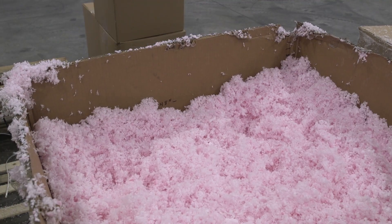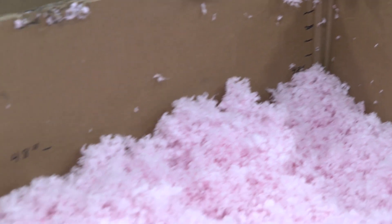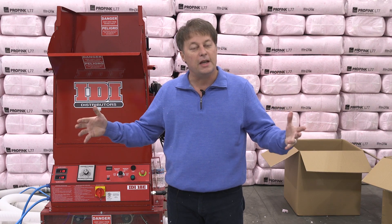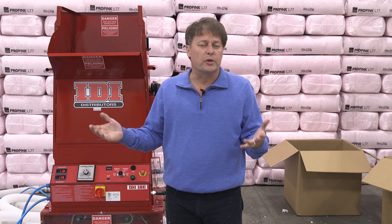So what's the conclusion? If you look at the box, we had four more inches of fill. But if you look around the box, we had a whole lot more left on the floor because we got too high in the box to contain everything we were putting in there.